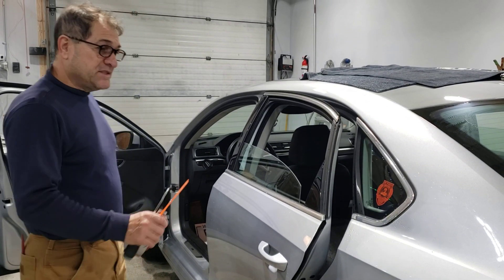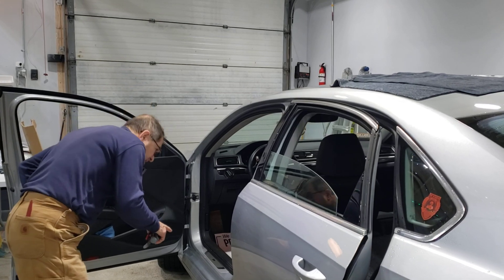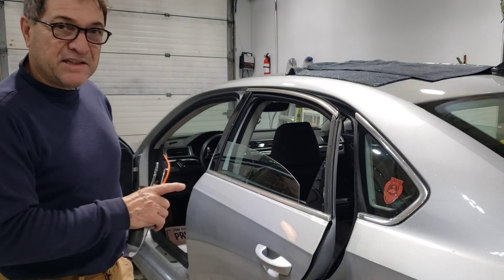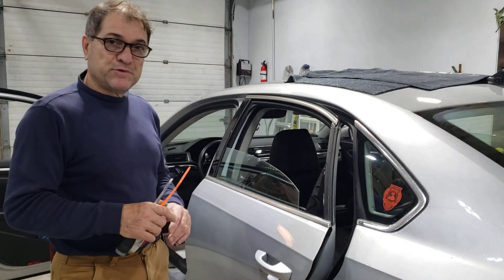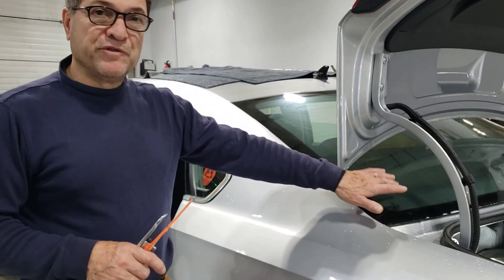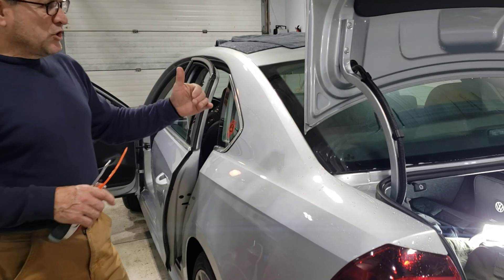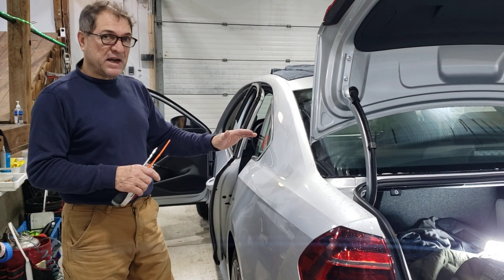This is a Volkswagen Passat, 2018, but most of them are the same. I have another video but I was by myself and it was hard to hold the camera. I know a lot of you guys prefer to just remove this back lid, so I'm going to quickly show you how I go about removing it.